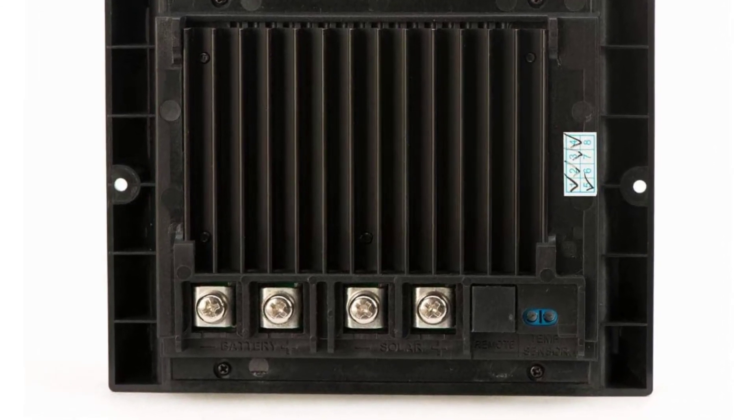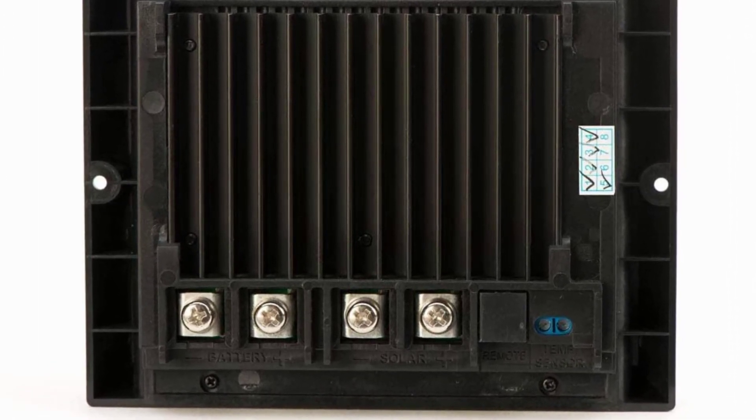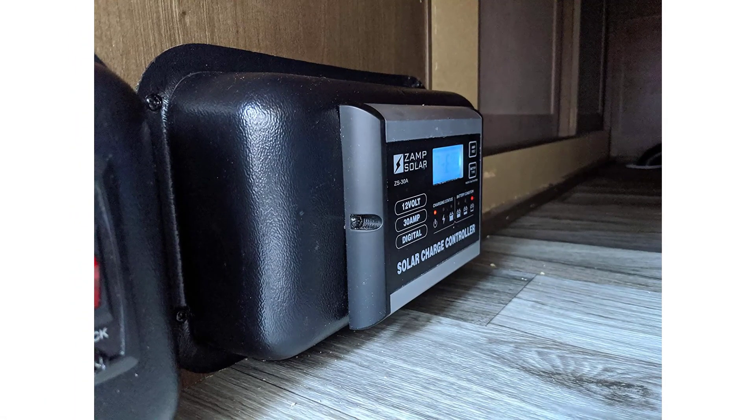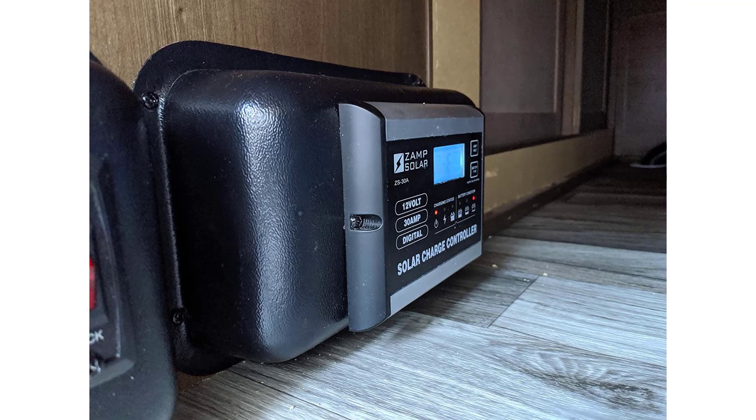Lithium ready — compatible with lithium iron phosphate (LiFePO4), LTO, wet, AGM, gel, and calcium lead-acid battery types. Optional battery temperature sensor and remote display available.